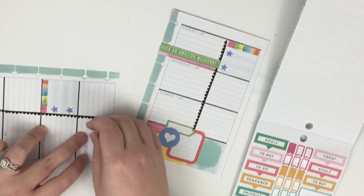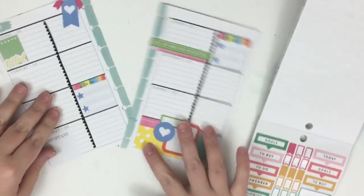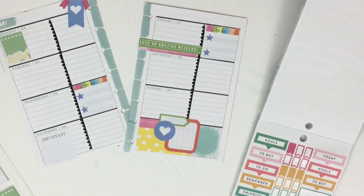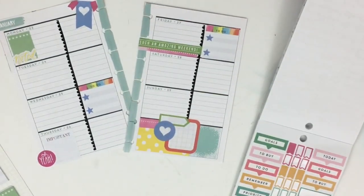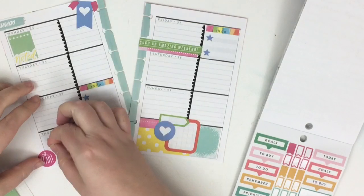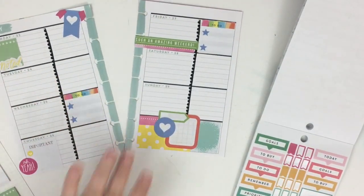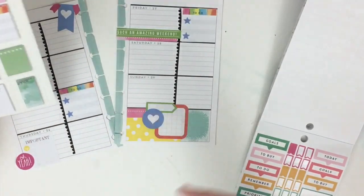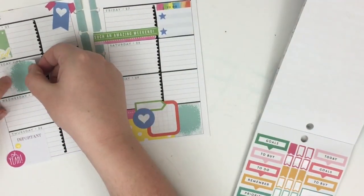I really like this 'important' sticky note here - it's got a graph background. I'm going to run tape runner on the bottom since it's not sticky there. I feel like this side of the page needs some pink, so I'm going to add this sticker here. I'm also going to add another yellow to tie some yellow into this side. This is totally not my normal style, but I have all these products so I'm trying to get the most out of them instead of having them sit on the shelf.